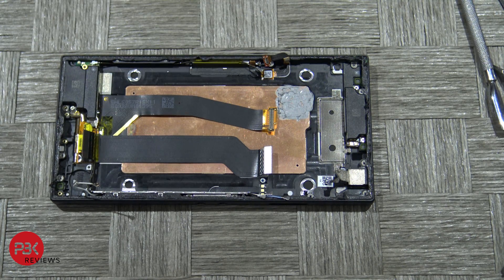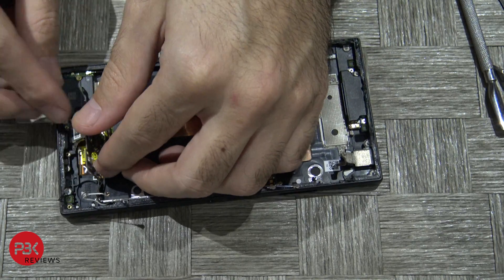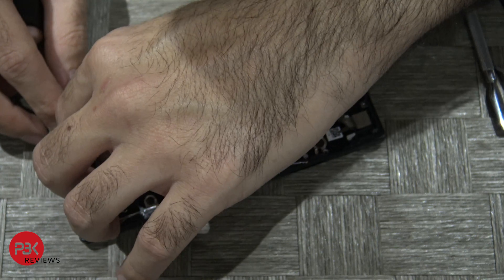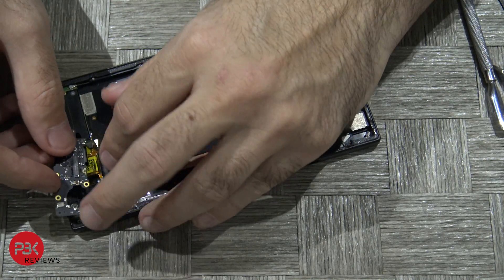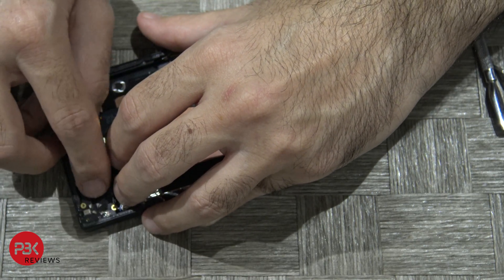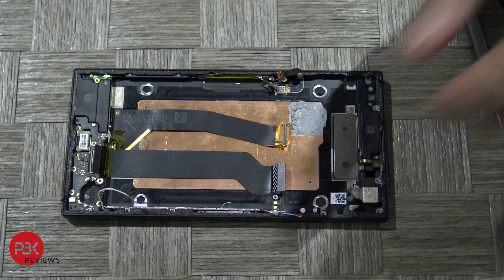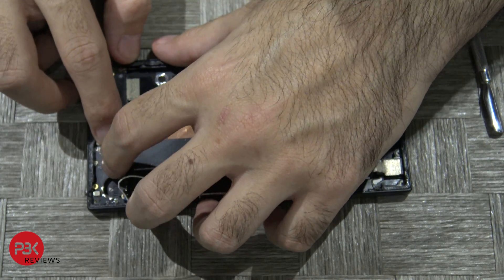Now we're going to go ahead and reassemble the phone. Let's put the charger port back in first. Slide your charger port into its slot, making sure these cables don't get stuck underneath it. Put your board back in place and then go ahead and put your screws back in. Once you've got your screws in place, connect this cable back on the charger port board.